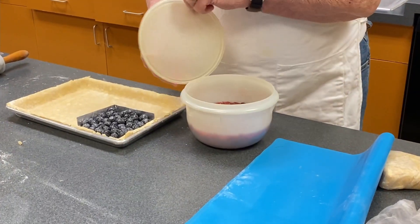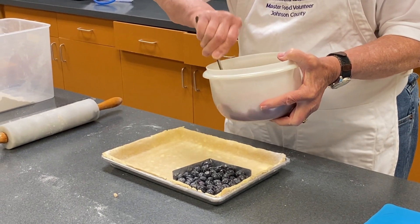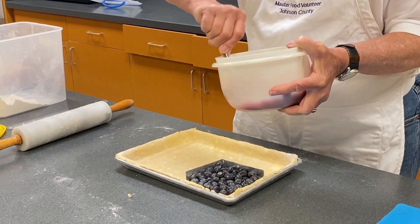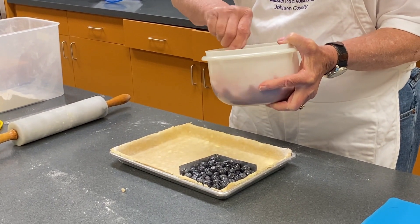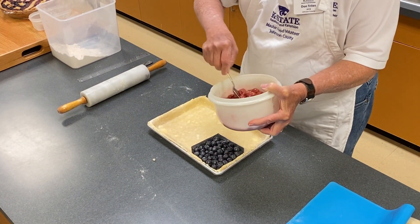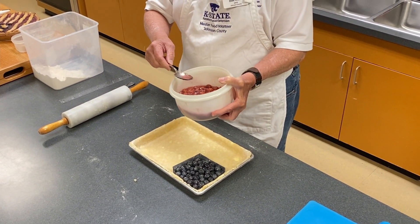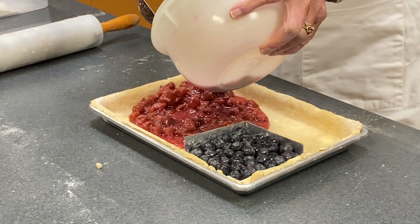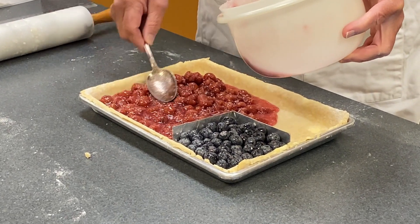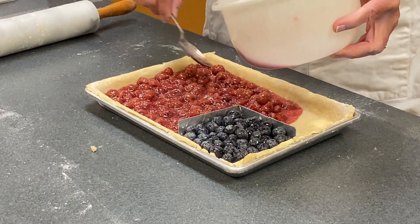I'm going to set the extra blueberries aside and put in the cherries, which I prepared earlier with sugar and tapioca. The tapioca and cornstarch are thickening agents, so again you want to make sure they're distributed well. Drain all the water off — when the sugar starts dissolving it liquefies, so there will be quite a bit of liquid in there.